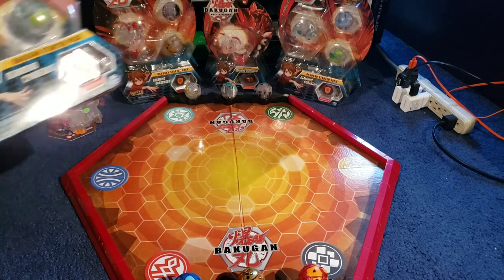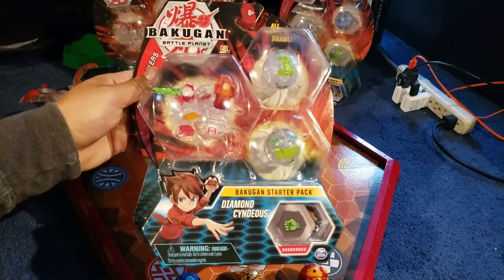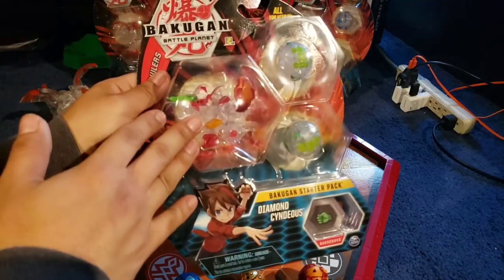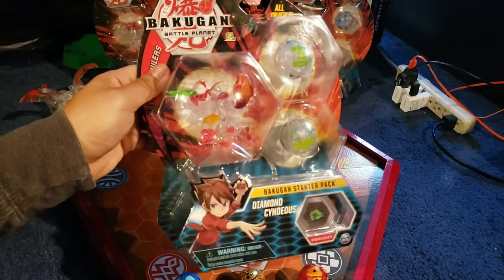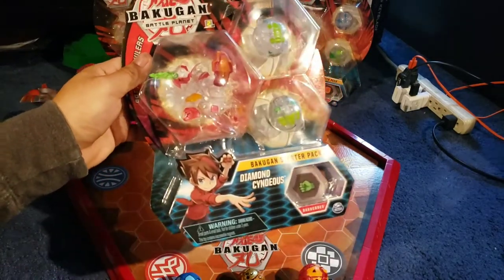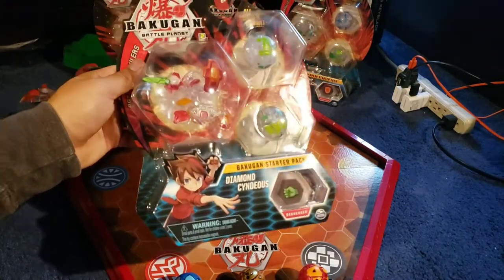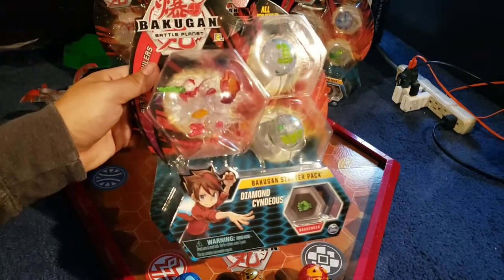But for today, we're going to be bringing another 3-pack, which is going to be Diamond Cyndius right here. Obviously, you have Diamond Cyndius here, and then you have the other two Bakugans. I believe one's Mantenoid and the other one's — I can't really say his name — the Turtle, I usually call it, because it looks like a turtle. But yeah, this is how the front looks.